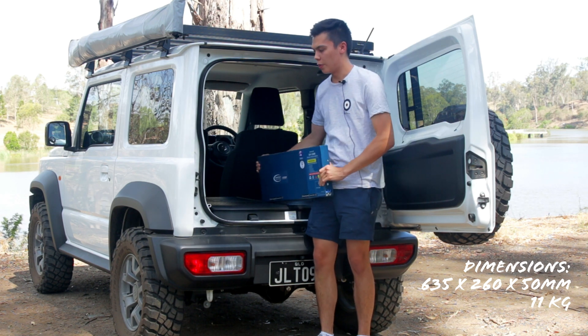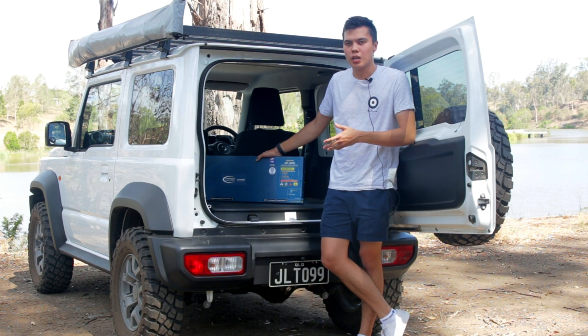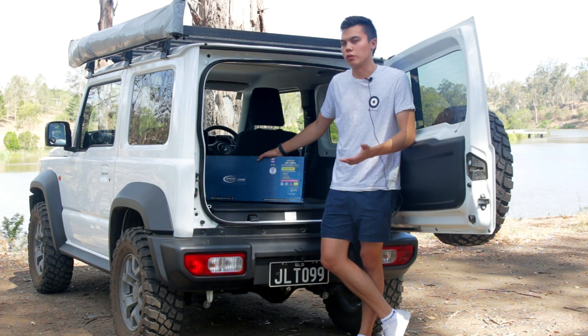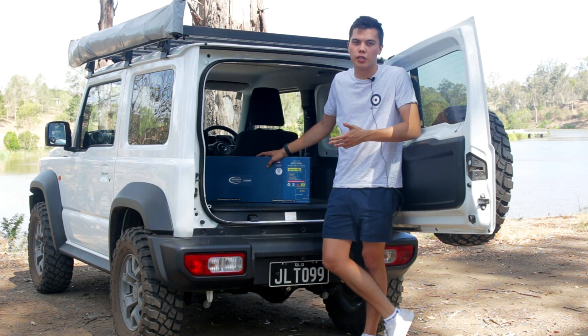The reason I chose this battery for my car is, obviously, having a Suzuki Jimny it's pretty small and I don't have a lot of space. I needed something that can just slot in anywhere and I don't lose a heap of space. Essentially, everything that you need to get going is already built into the battery, which is one of the reasons I chose this.